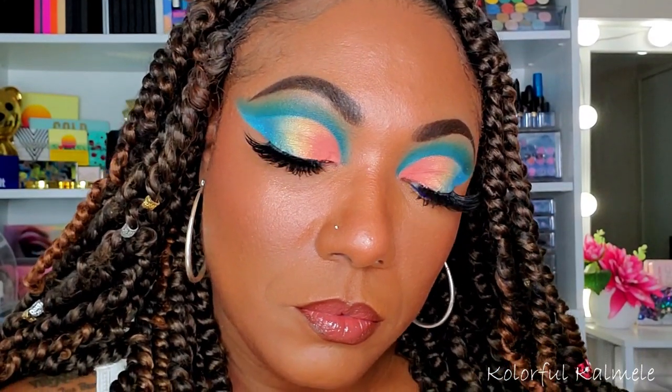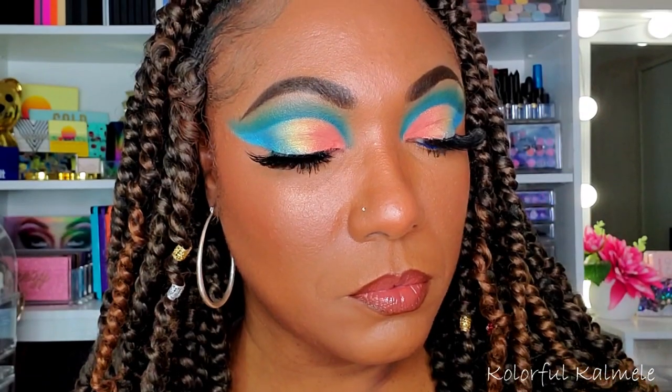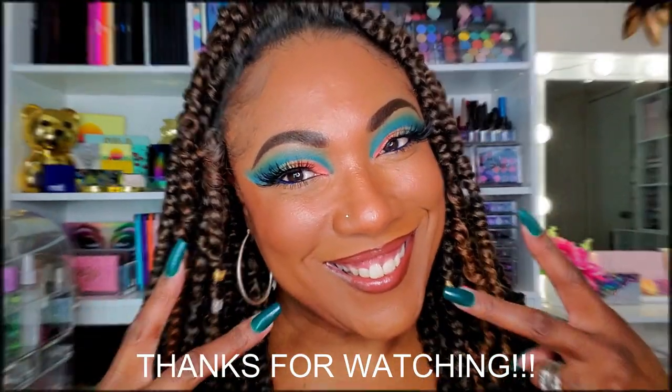But yeah, you guys, this is the look that I created with these pigments. As you can see, honestly, it was really super easy to do. These pigments are super duper easy to use — perfect for a beginner, I think. Definitely check them out on DJ's website, it will be in my description box below. I do have a code for you to save money. Thanks so much, you guys, for watching and I will see you on the next one. Toodles!